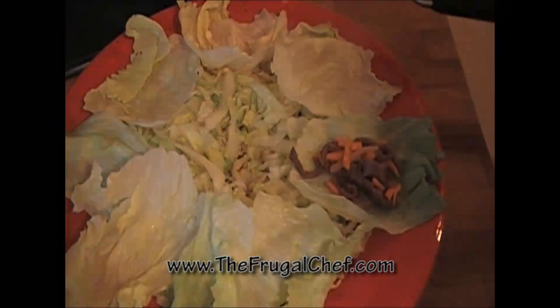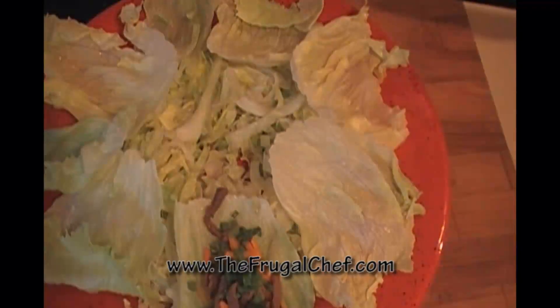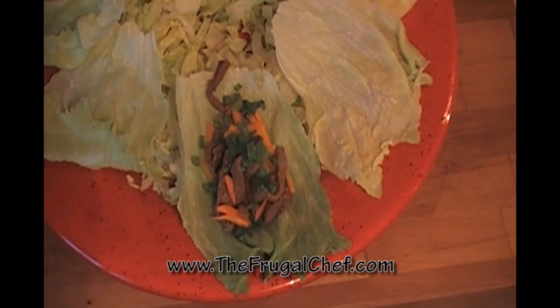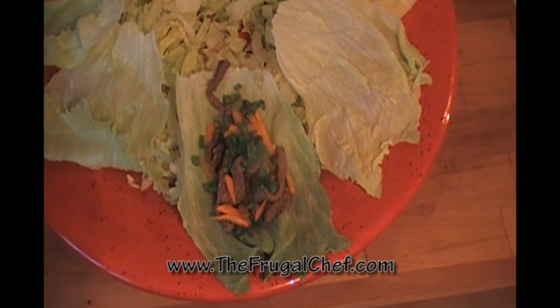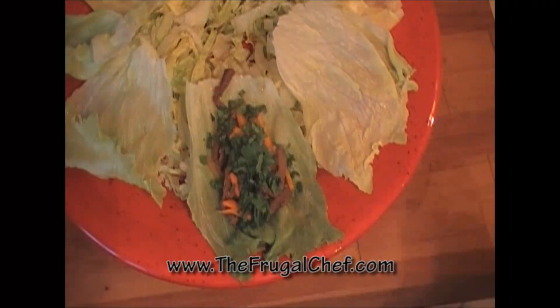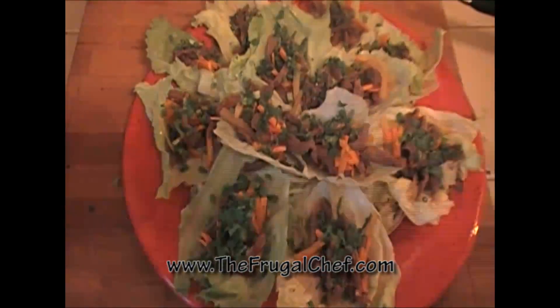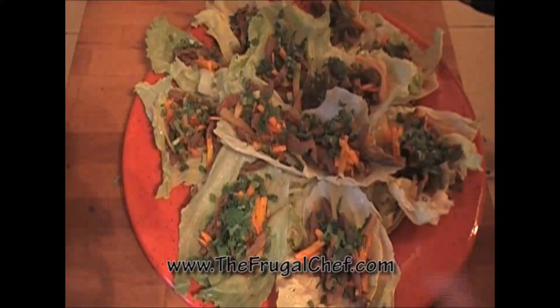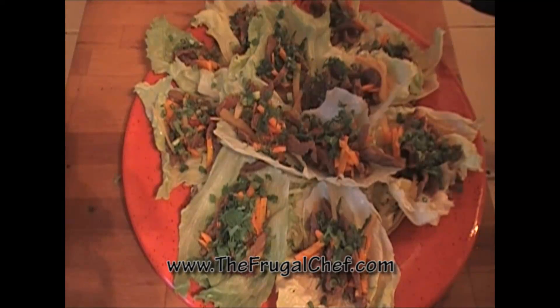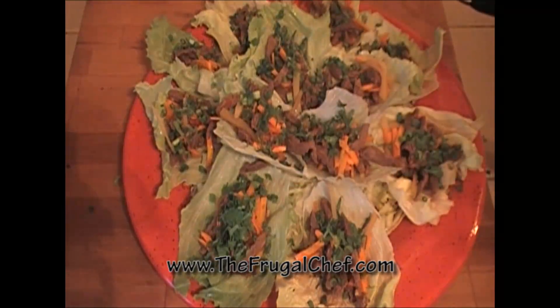I'm going to fill up our lettuce wraps. I put some meat in there, then some chopped scallion greens and a little bit of cilantro. That's it. I'm going to make a bunch on this platter and serve them. Here are our lettuce wraps — I'm going to serve them right now; I don't want them to get cold. We have chicken lettuce wraps on the website, and all kinds of beef recipes — make sure you come by and check them out. Eat well, my friends, without going broke.